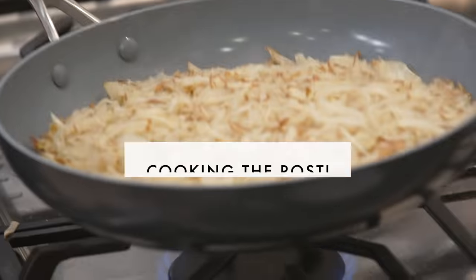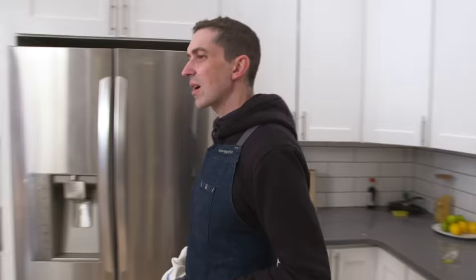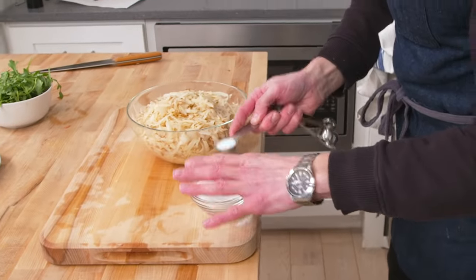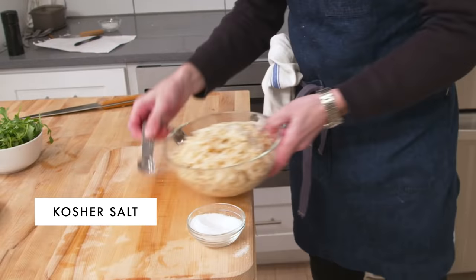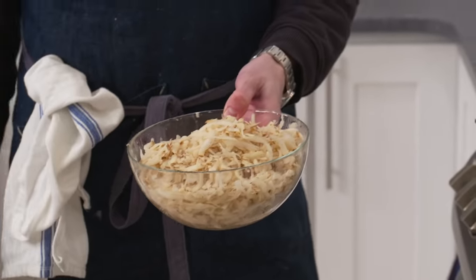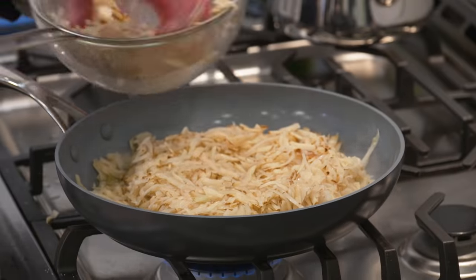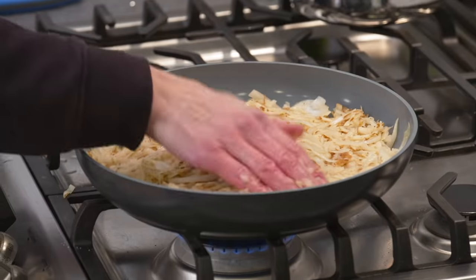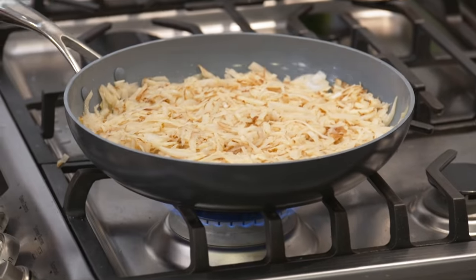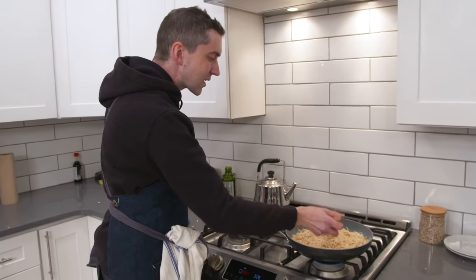We're gonna bring this over to the stove. No salt — we're going with a teaspoon of Diamond Crystal kosher salt. Mix that in well. Quarter cup of oil. If you manage to get any onion skin in with your potato mixture, try to fish that out. We just want one even layer. It's not so much about how thick it is — it's just about making it even. Maybe just sort of smush this down. Really try to resist that; just kind of set it into an even layer.